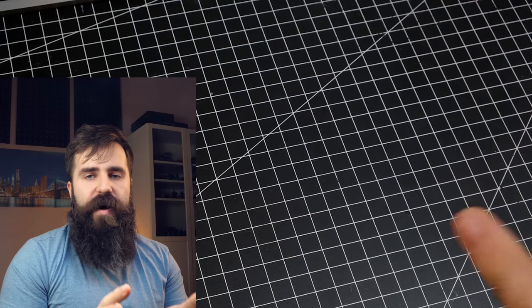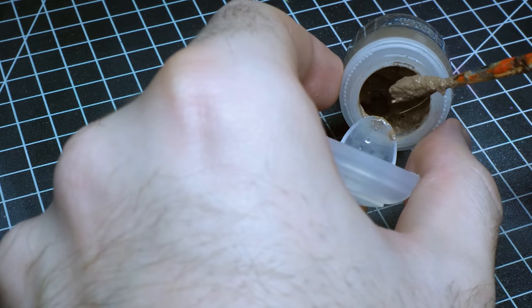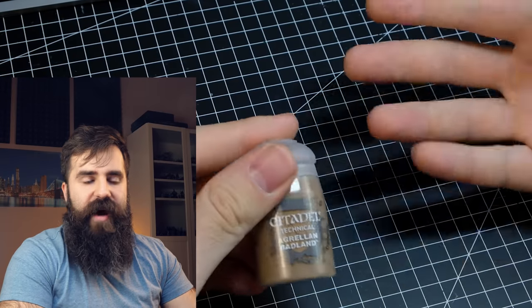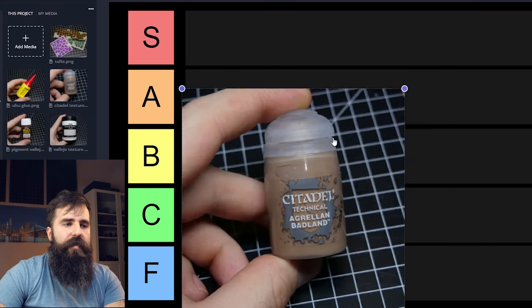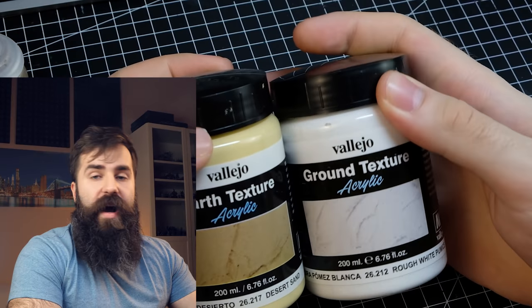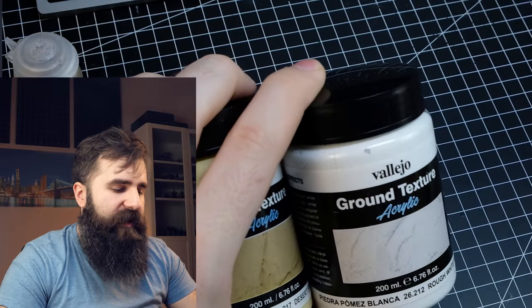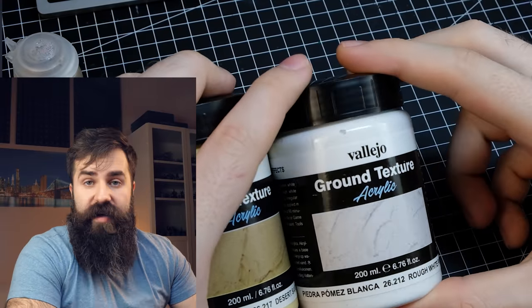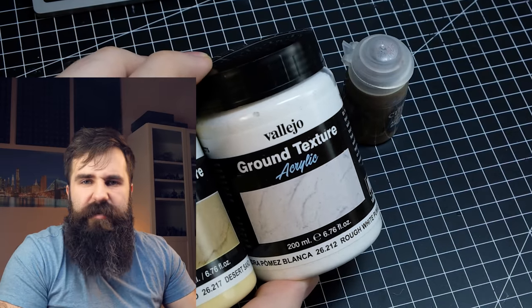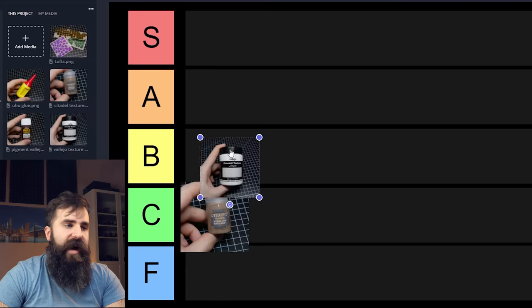When it comes to basing, your options are pretty much limitless, but let's compare some basic stuff. Texture paints from GW — my issue is that for the price you pay you get very little amount. Otherwise it's fine, but it's quite expensive for what you get, so C tier. On the other hand, texture paints from Vallejo are much better because you get much more. They're a bit different from GW texture paint but that's not an issue. You get almost 10 times the amount for about twice the price — A tier.